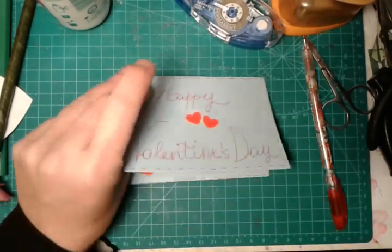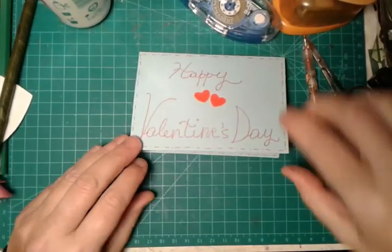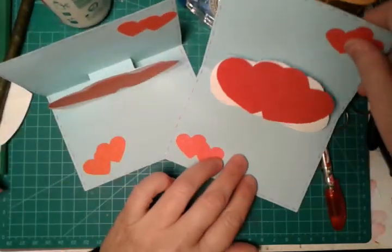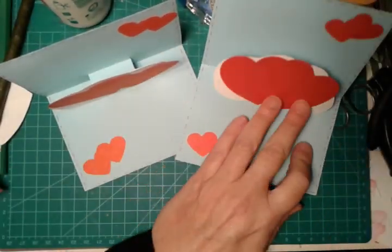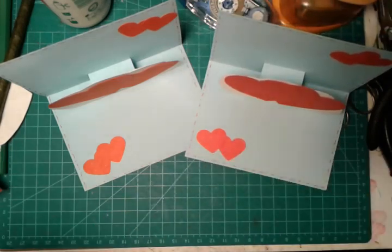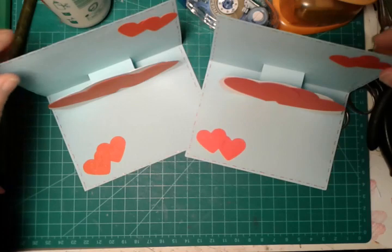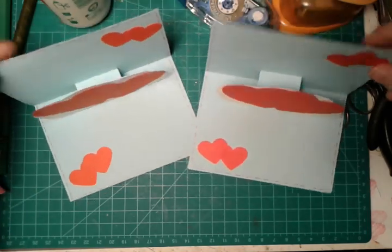Here is our finished greeting card — voilà! I hope you enjoyed this idea and this video. Please subscribe to my channel, like my video, and see you next time with a new paper creation. Bye bye!